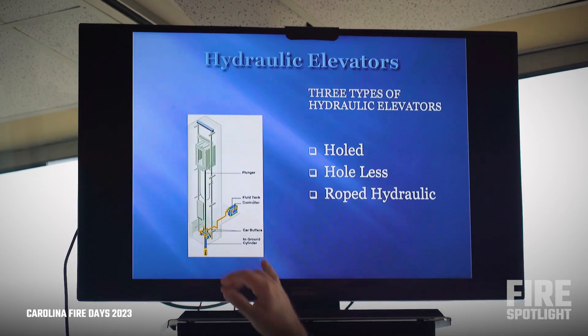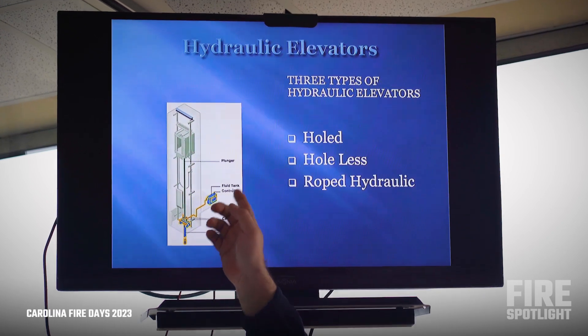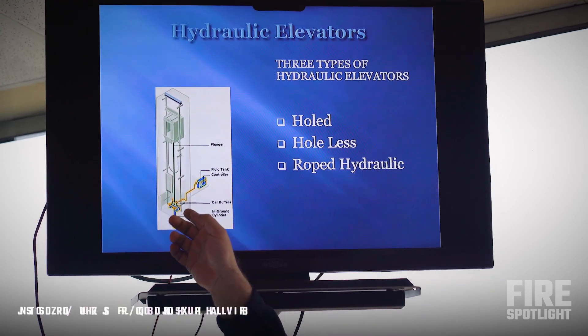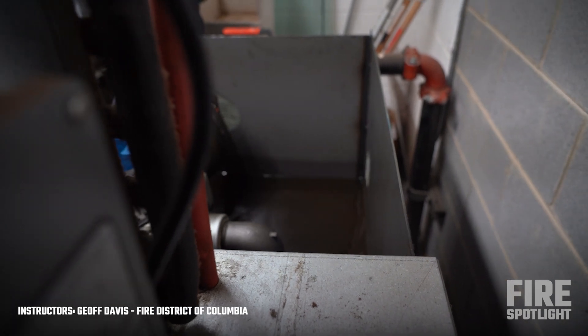Looking at the basic setup of a hydraulic elevator. We have the pump and hydraulic reservoir, going through a pipe to the bottom of the piston. The piston gets full of fluid through the pump and the elevator goes up. The pump goes the opposite way, sucks fluid off the piston, and the elevator goes down.